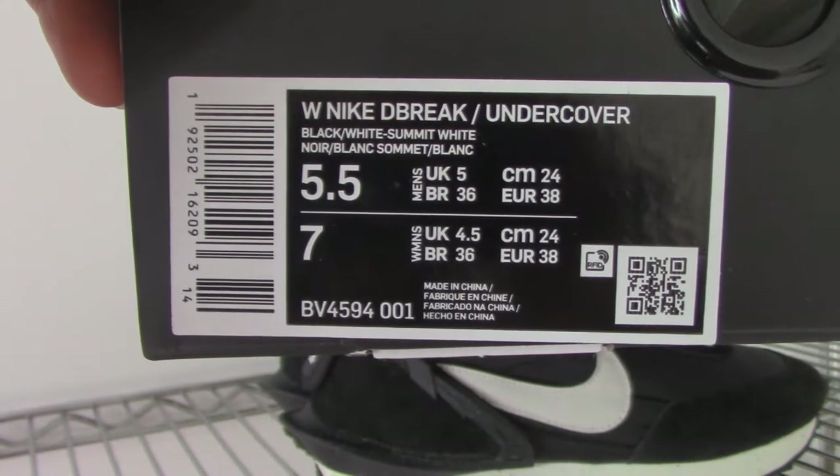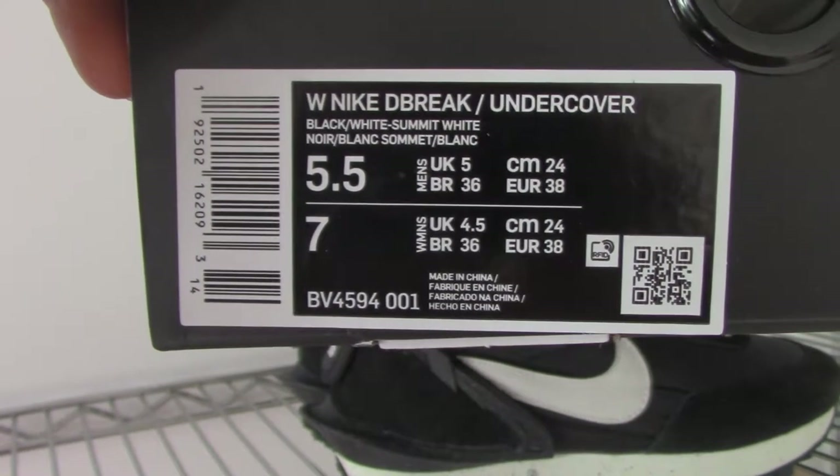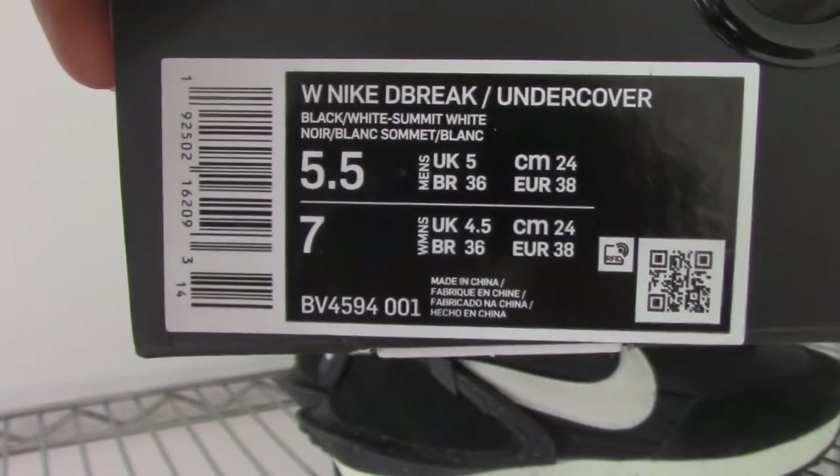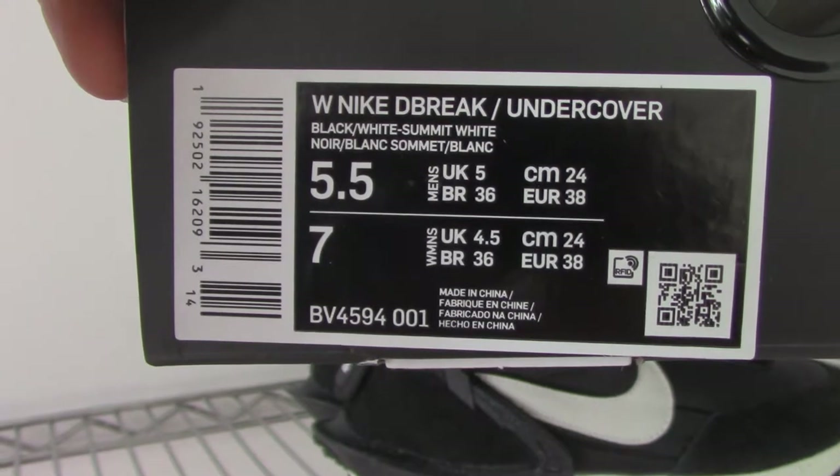Size: US 5.5. And the other details are clearly visible here, so you can check it. And now let me show the shoes.